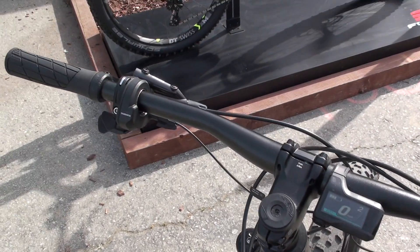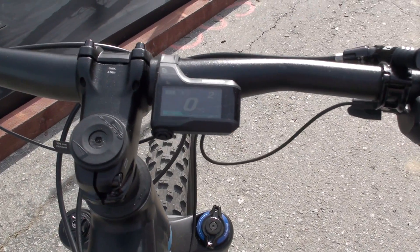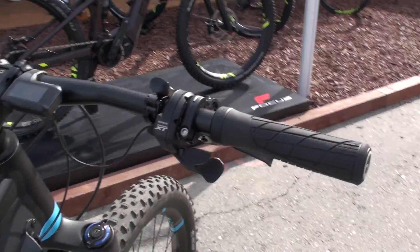You're seeing the small Shimano screen, which is tucked in behind the handlebars next to the stem to protect it in case of a crash, which is obviously more likely when you're mountain biking.